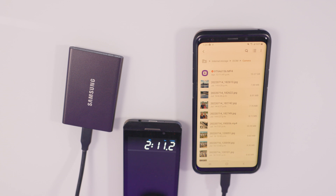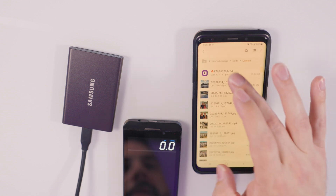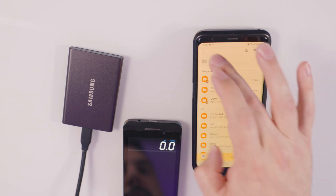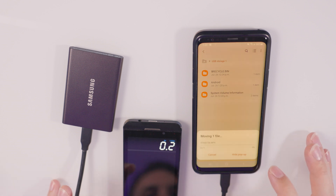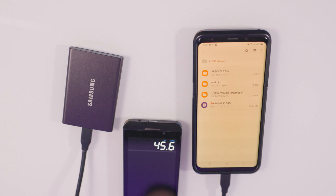We're gonna move it back to our USB drive and see how fast or long it takes to get from the phone back onto the drive. For that same file to go back onto the drive from the phone took 45 seconds. So it is definitely faster going from the phone back onto the drive than from the drive back onto the phone.